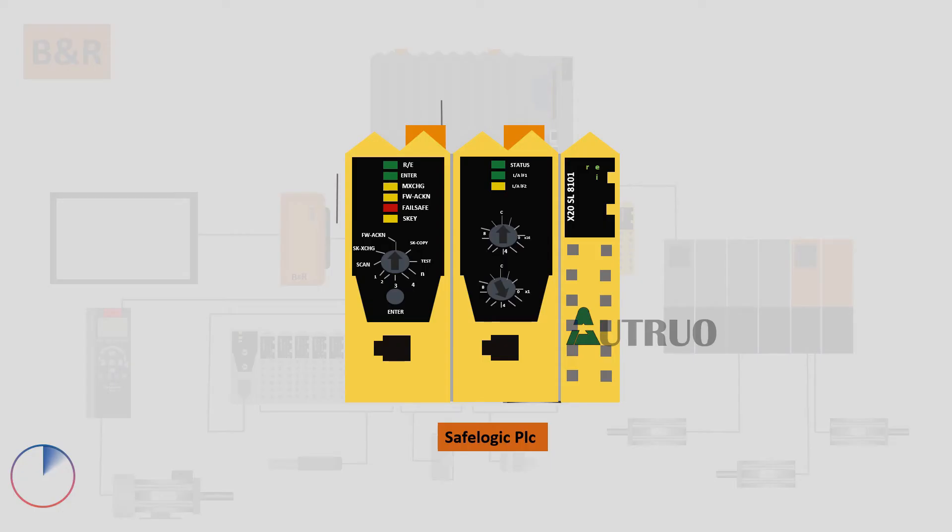In this series, we will be looking at the B&R Safe Logic PLC — specifically what this PLC is, and how it coordinates the interconnected B&R modules during module replacements. Stay tuned.